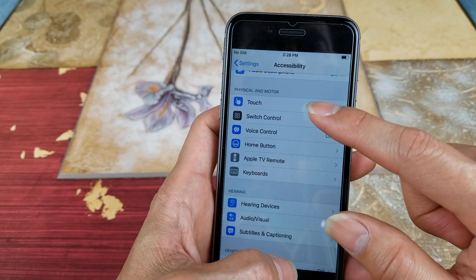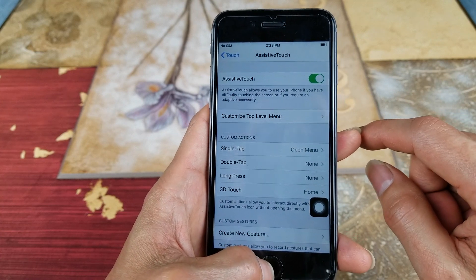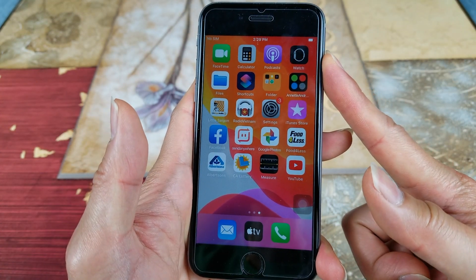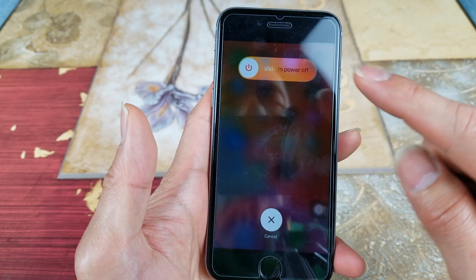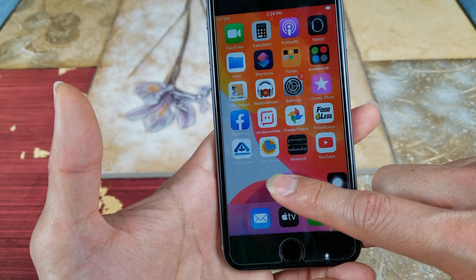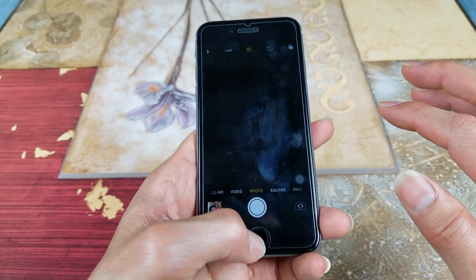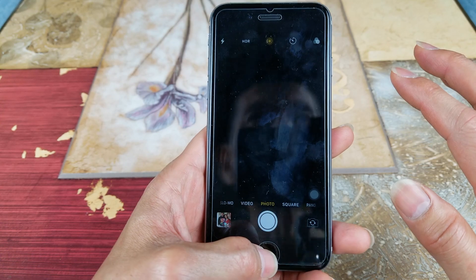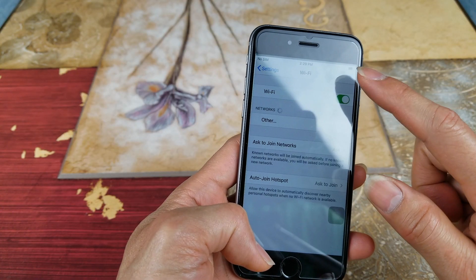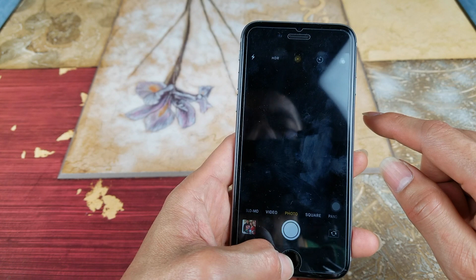Let's go back to Settings, then go to Touch and then AssistiveTouch — make sure you turn it on. Right here we're going to clear out the cache. Press the power button until you see the shutdown slider — don't slide it. Touch the AssistiveTouch and then press the Home button and hold it down, and that should clear your cache. Now let's go to the camera and open it up. Still not working. Let's go to Settings again — sometimes you have to turn Wi-Fi on and off too.